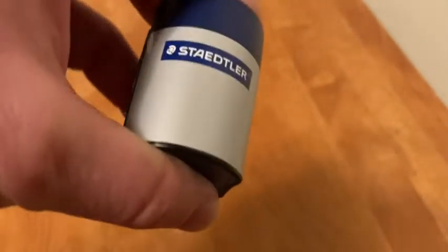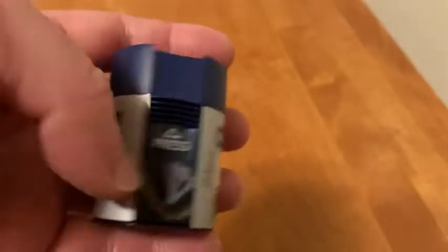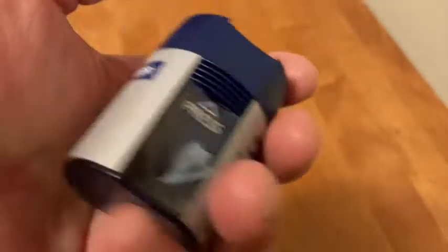That's why I bought this one specifically. The reason I bought one that's not mechanical is because I wanted something small that's portable and doesn't use electricity. So this is a high quality pencil sharpener.